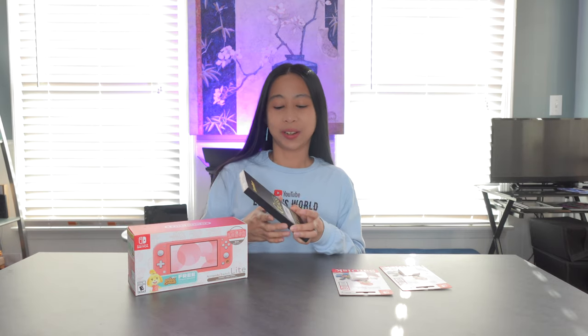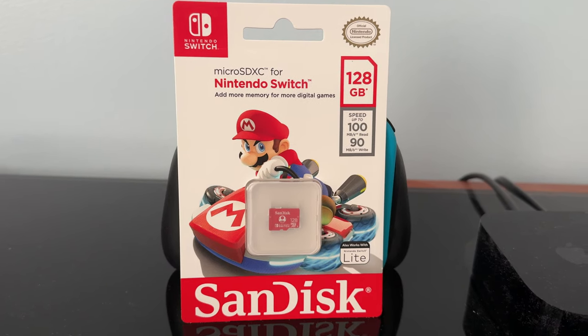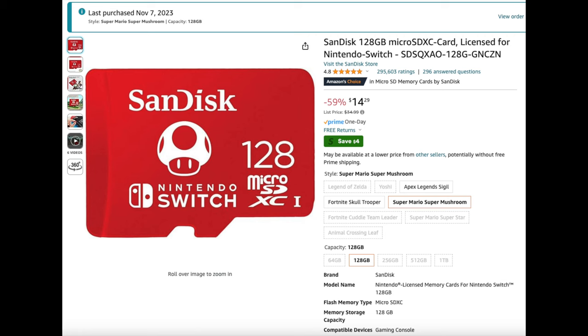I got the iVolder again. And while I was at it, we got Nintendo Switch Micro SD cards. They are 128GB memory cards which are designed for Nintendo Switch — it even says here, also works with Nintendo Switch Lite. You should grab them now because they're currently on sale. We got them for $14.29 each and they were originally I think $34.99. I'm adding it to my Amazon shop — if you're interested, check my description down below or go to amazon.com/shop/winlessworld.